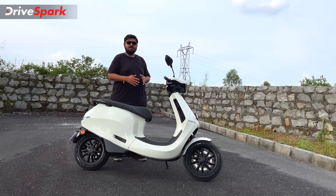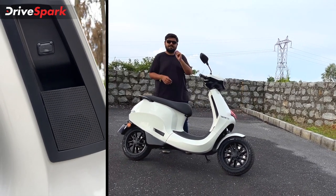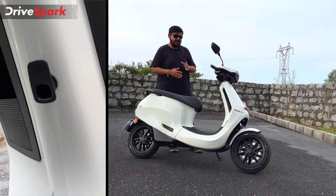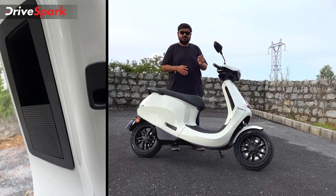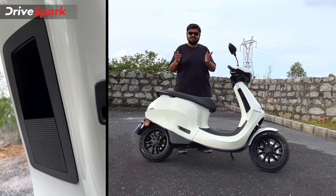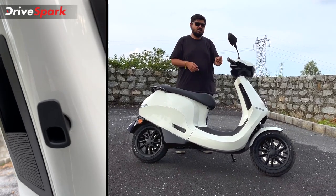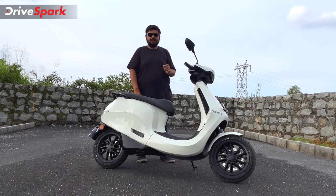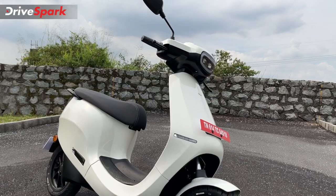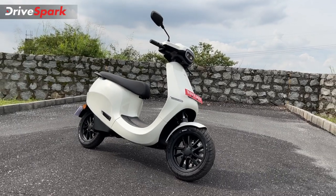The audio speaker has good quality with treble and bass tuning. The speaker is tuned to work well with the surrounding environment. If you are wearing a helmet while on the scooter, you can still use it, but we recommend being mindful of the volume so you remain aware of your surroundings.